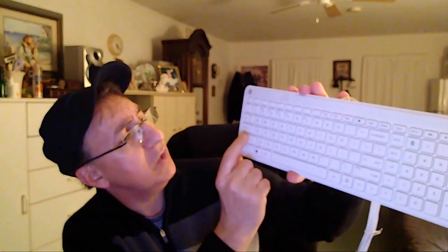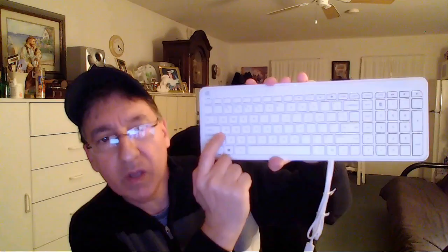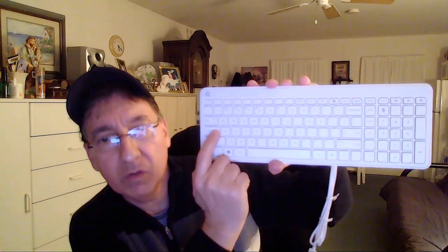The only thing I noticed on this keyboard is that the only key that lights up when I tested it was the caps lock. And it is USB, so if your computer is equipped with a USB connector, you should be good to go.